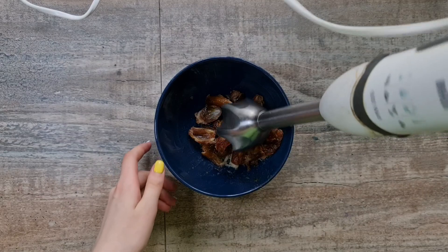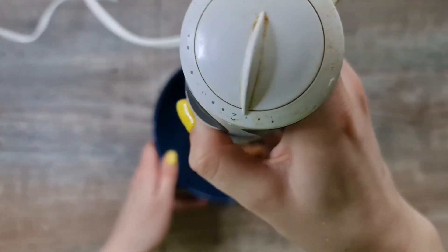Remove excess skin. Then, use a blender to make a paste of dates.